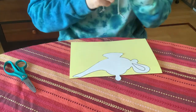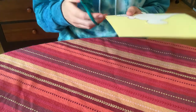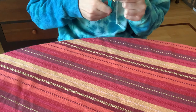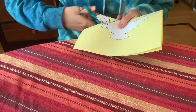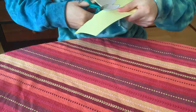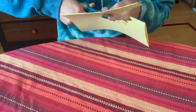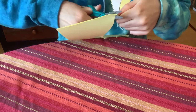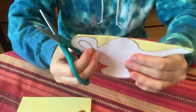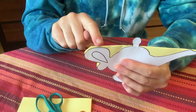Now we're going to cut it out, but there's another trick to this as well. We cut out the bottom portion first. Then we are going to cut two spots on the top.